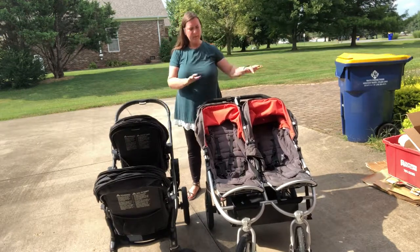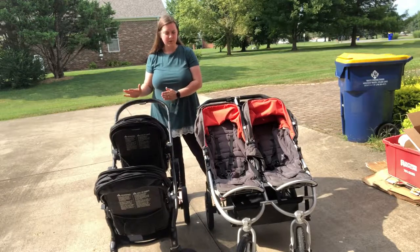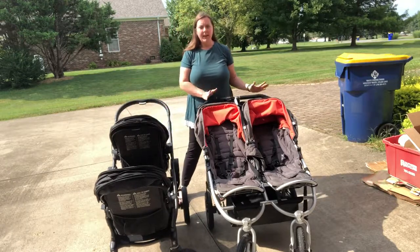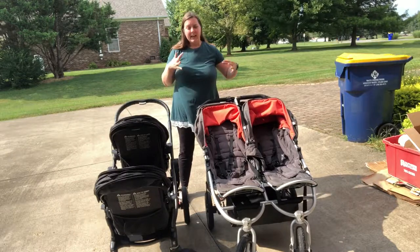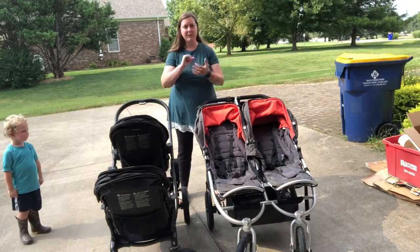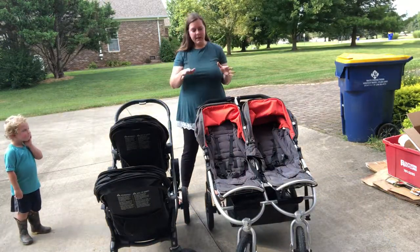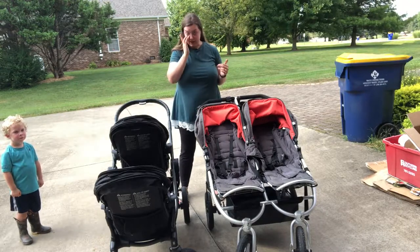I wanted to do a quick comparison of the BumbleRide Indy Twin stroller versus the Baby Jogger City Select stroller. I originally had the Indy Twin and then purchased the City Select, and when I was researching I wasn't sure how they were going to compare size-wise — width, length, how they would fold and fit in my minivan. So in case you're also trying to compare those two, I thought I would show you.